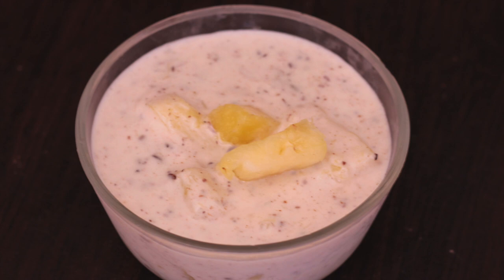Hello friends, welcome to my kitchen. Today I am showing you how to make a pineapple raita. It's a side dish and goes very well with biryani or pulao.